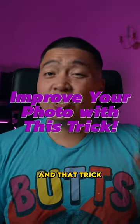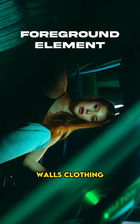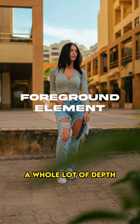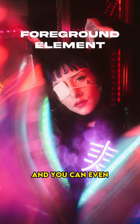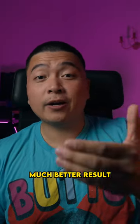Improve your photos with one simple trick — shoot through things. Add things like leaves, holes, walls, or clothing. By doing this, you'll create a whole lot of depth in your image, and you can even cover up some boring parts of your shot, giving you a much better result.